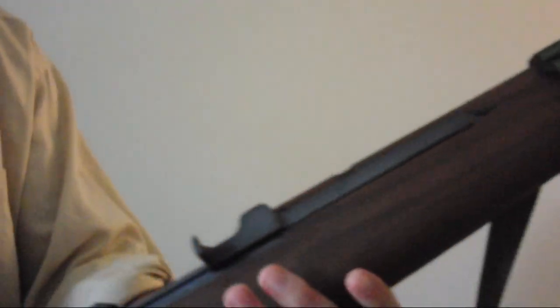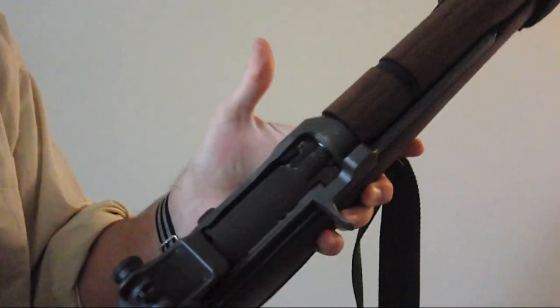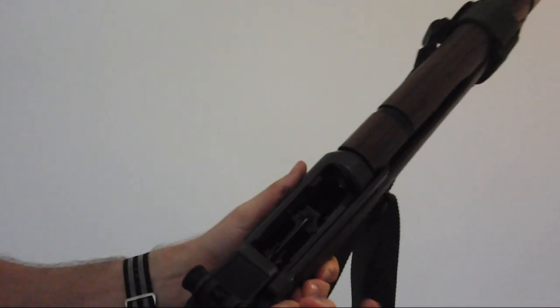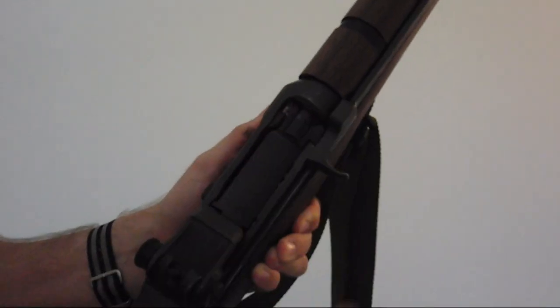First thing we're going to do is take the bolt and lock it back. At this point we can take our en bloc clip, insert it until we hear a click, and release our thumb. The bolt will often slam home on its own.